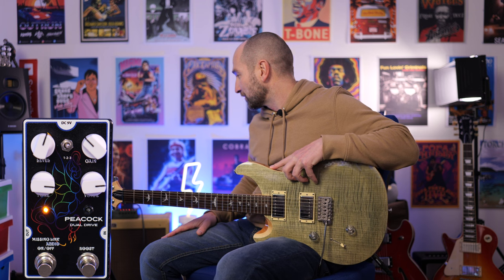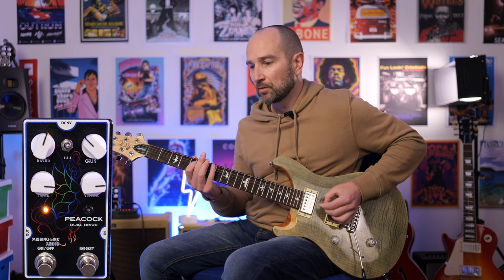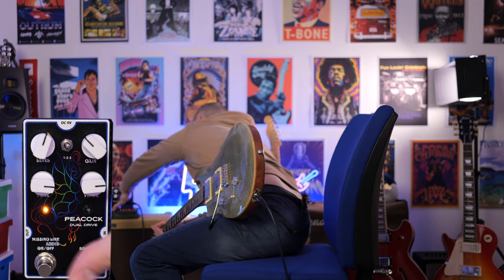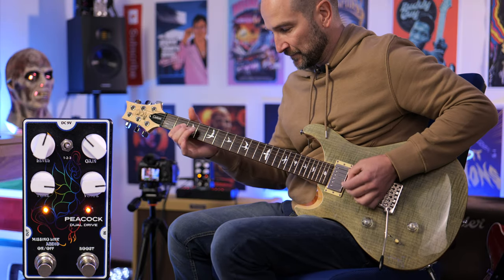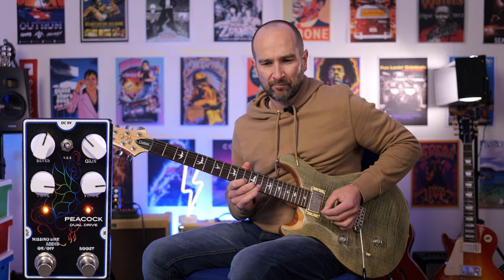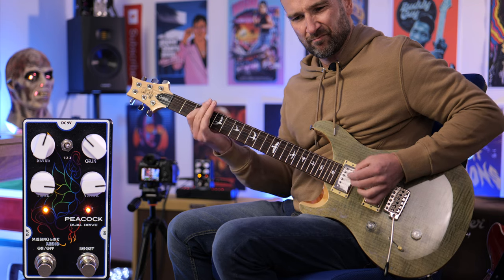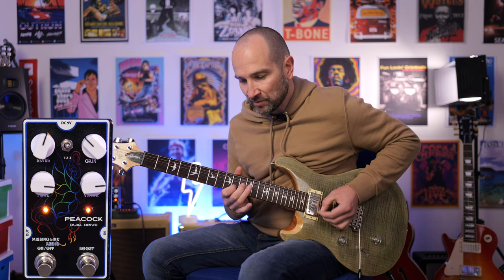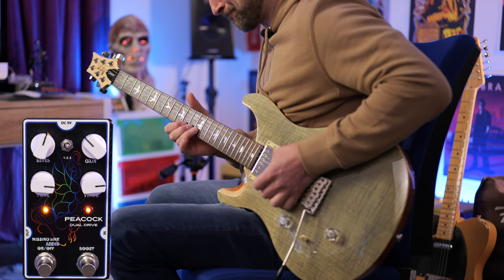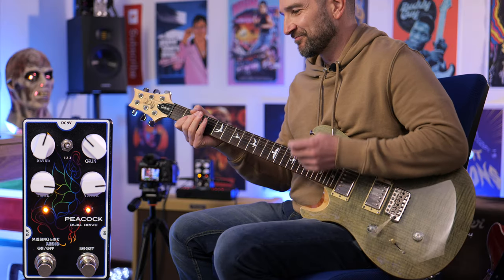I've backed off the gain and turned up the treble so we can see what the boost circuit does. This adds more gain and more volume. Well, that's added a lot of gain to the signal — all the top end is still there and it sounds great. Over to the neck pickup for some lead — beautiful.